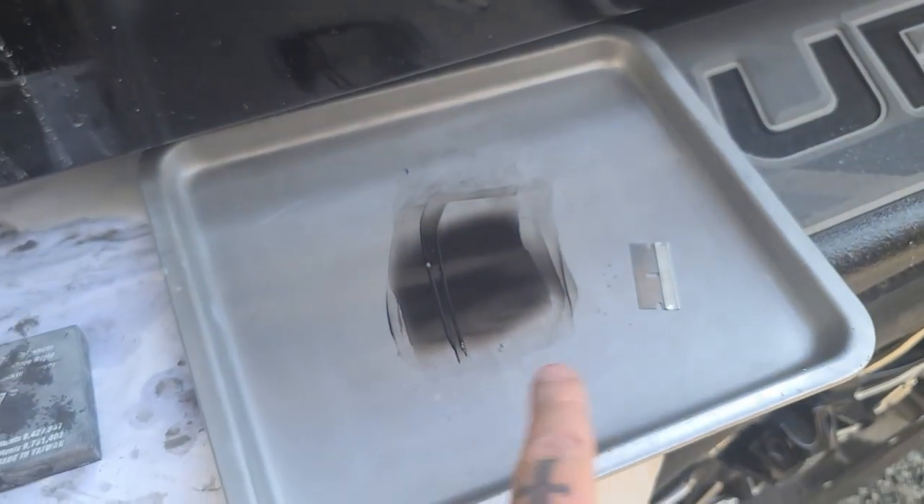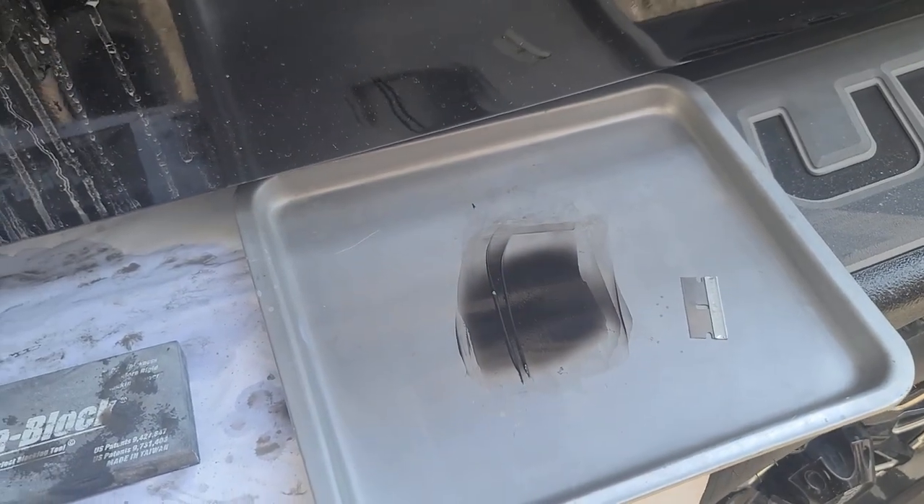Tiny little air bubble in there — that won't do. So I just mixed up a little bit more gel coat and we're just going to apply it with a razor blade — nice little thin skim on there. Now let it cure, back to 320 grit.